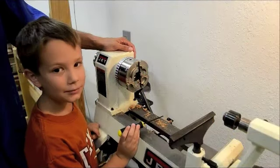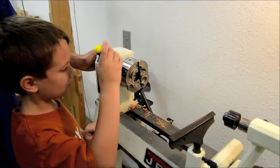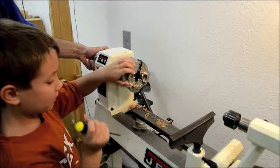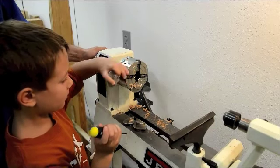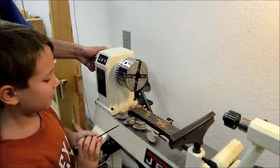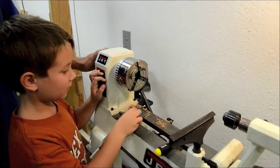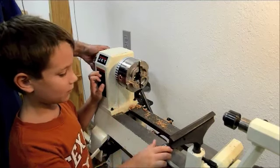This is my shop assistant, Carson, and he's going to show you how to easily remove and replace the jaws on the chuck. That's pretty easy. Now why don't you go ahead and replace the jaws. Slide it in, push until it clicks. There you go. Good job.